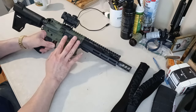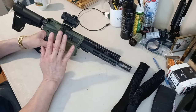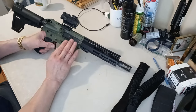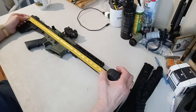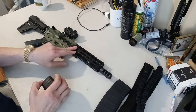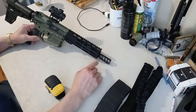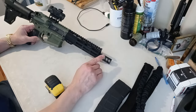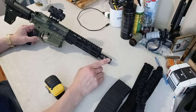On the spec sheet it says you can shoot 5.56 — it doesn't mention 223, so I'm going to stick with the 5.56, which was also provided by my buddy. Overall length is about 22 inches and the barrel is 7.5 inches, plus a muzzle brake. Honestly I'm not too sure about a muzzle brake on a 7.5-inch barrel — that's going to get really loud, especially shooting 5.56.